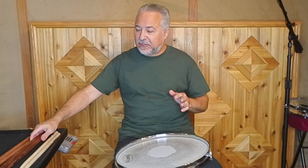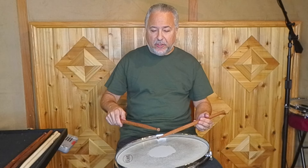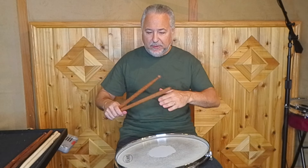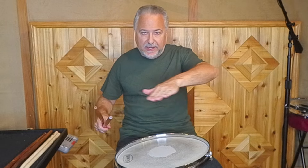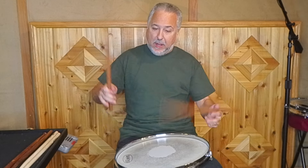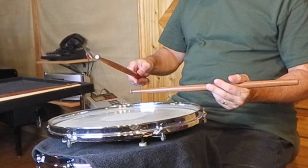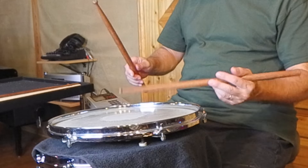For beginning students, the way I work on this is, first of all, we'll do it with heights. Sometimes I'll have them put a music stand over their pad and try not to hit it. Because the problem with most people when they play singles is they play way too high and way too loud. So what you need to do is basically think about six inches off the head and go slowly.